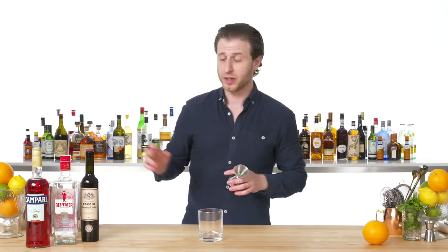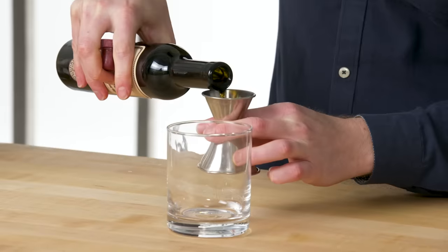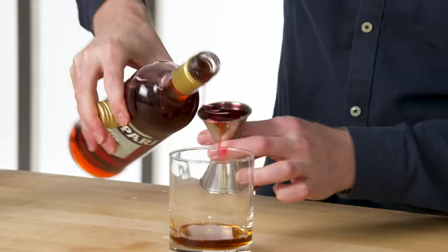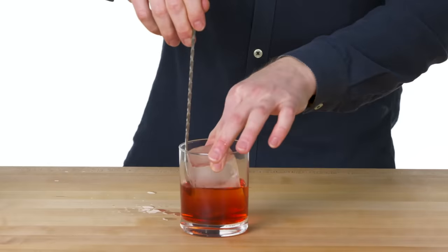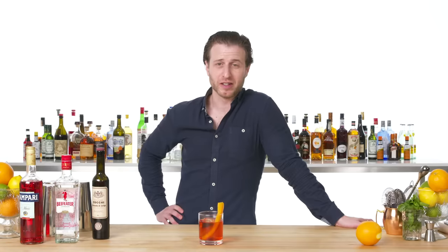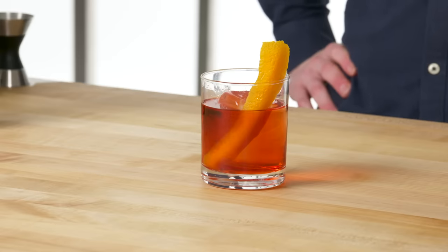Negroni. Classic Negroni is just equal parts sweet vermouth from Turin if at all possible, London dry gin, and Campari. Nice large rock. Orange twist for this. That's a Negroni, the classic Italian cocktail — one of the most refreshing things you could possibly drink.